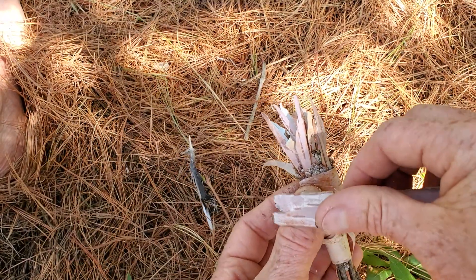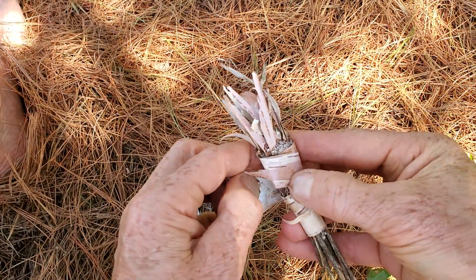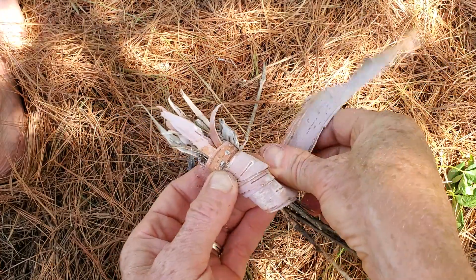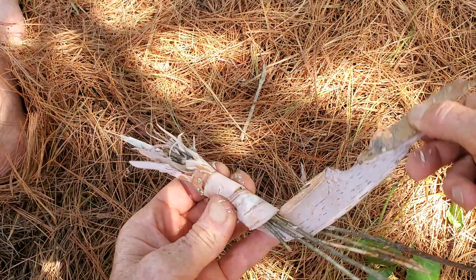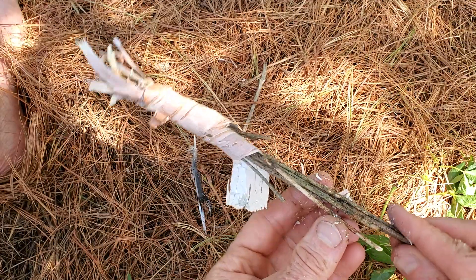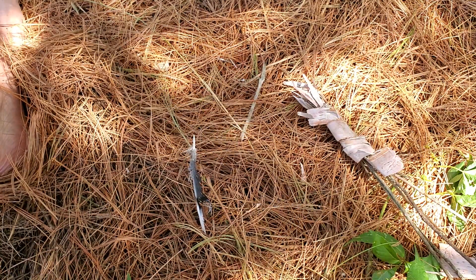After that, I'm adding a birch layer to the entire match, wrapping it around itself and then securing the end by tucking it through the larger twigs on the handle. Congratulations — your Uber-Napalm match is complete! You can make numerous matches and wrap them all in another layer of birch if you want to keep a supply of these fire makers in your kit. Let's see how it performs under some rather adverse conditions.